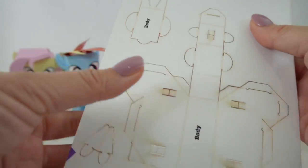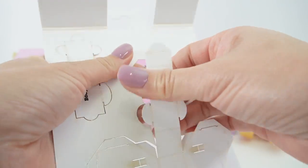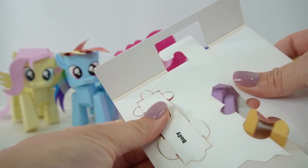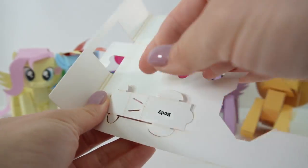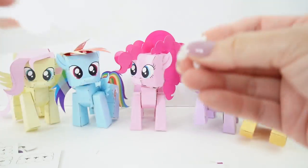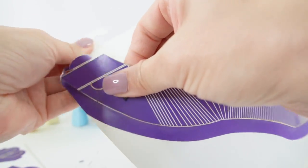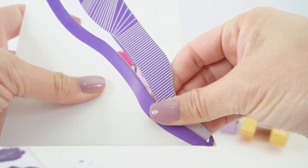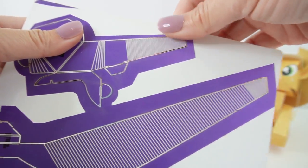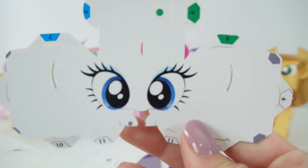Let's go ahead and get started by just punching out everything — this is my favorite part. Everything just comes off really easily, just like this, just pop it out. I like to pop everything out before we fold. Oh look, here's her horn! And look at this long hair. I think this is the tail, here's more hair. You can see all these lines because her hair is curled. And here we have her cute eyes.